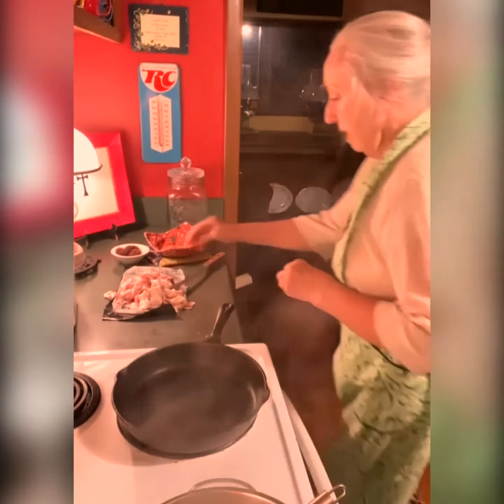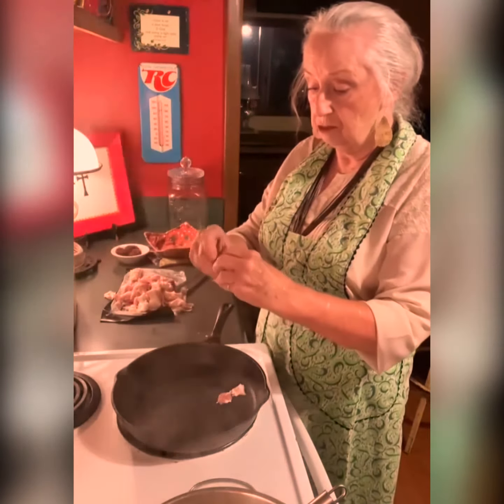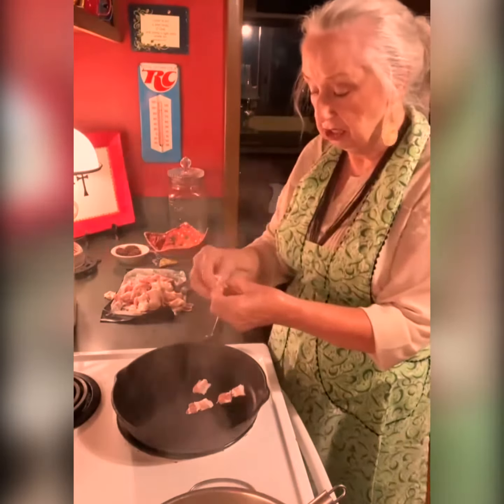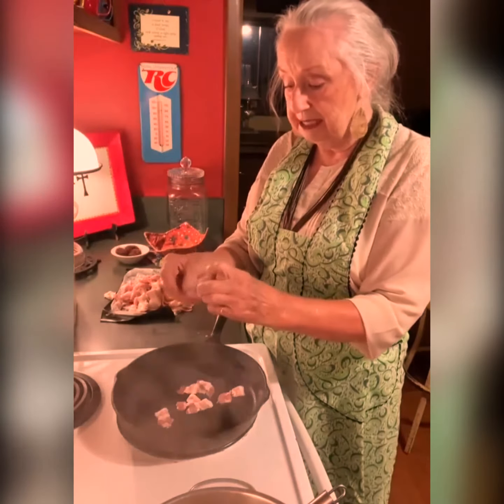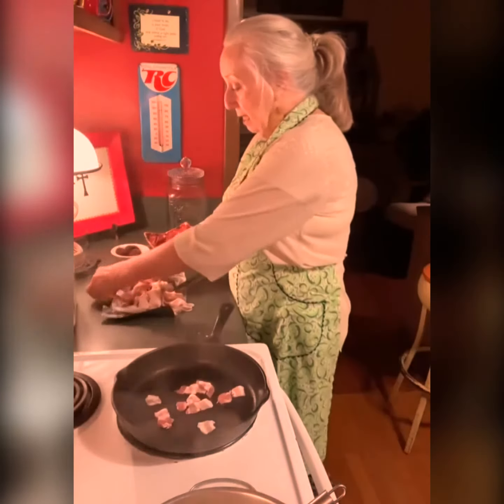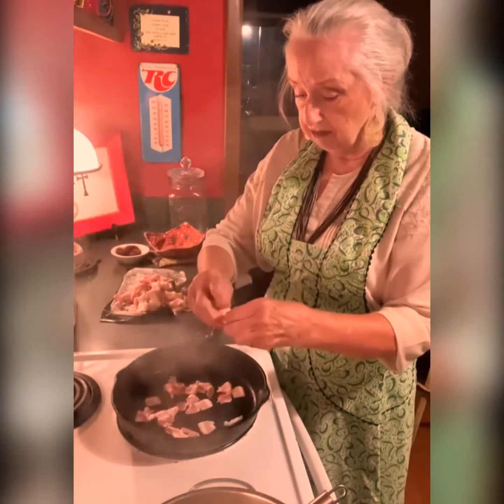I've got that cut up and my skillet kind of getting hot right now. After it starts frying a little bit, I'm going to turn it down and let it cook slow, because I want it really, really crunchy. I don't want any fat left in it. But on broccoli salad, the bacon is what makes it. It's so good, y'all. I'm going to show you how to do that today, and you're going to love it.